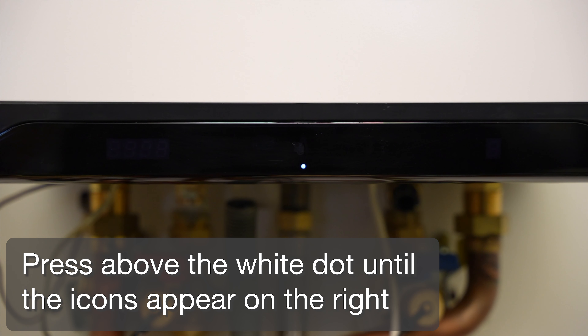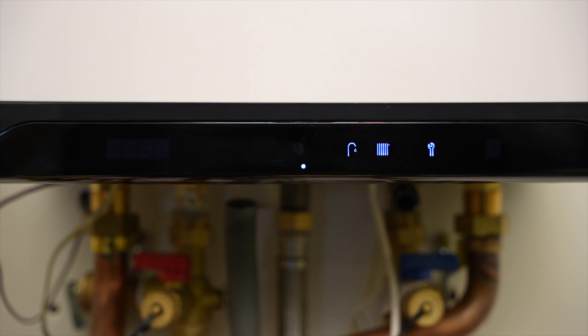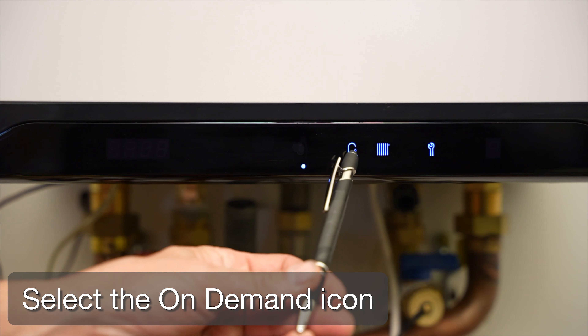Press above the white dot until the icons appear on the right. Select the on-demand icon.